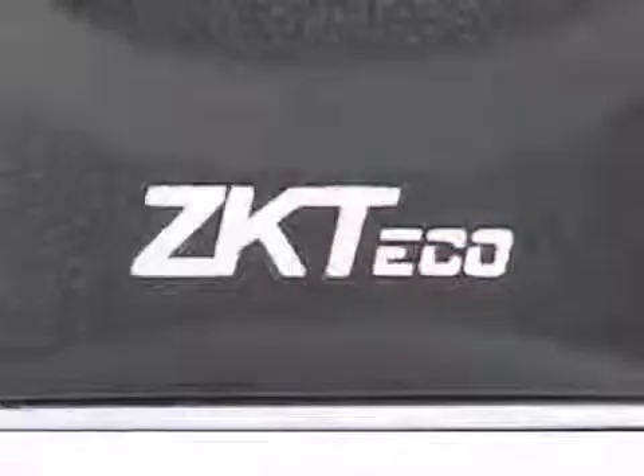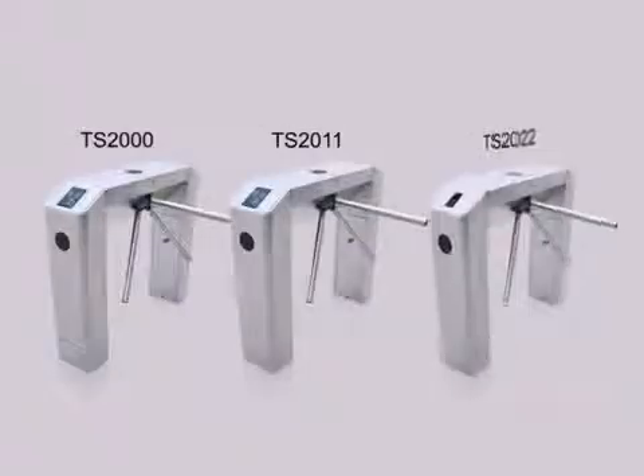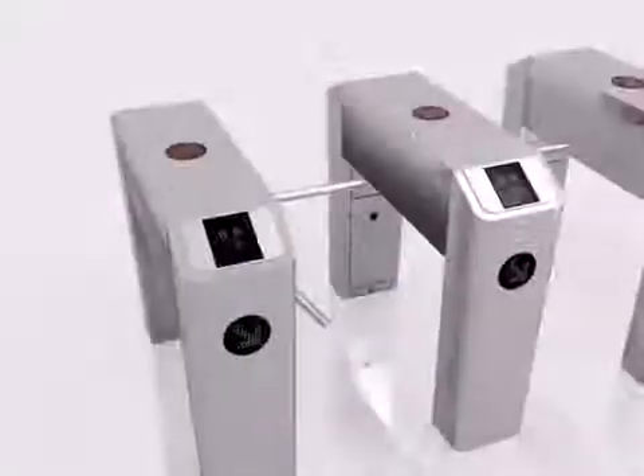ZKTECO is one of the leading providers in biometric technology, and today we have created one of the most advanced turnstiles out in the market. Each unit is carefully designed to give off a sleek and shiny appearance, allowing our machines to appeal prestigious in public. We have used the SUS304 stainless steel for the framework, which is practically one of the most reliable stainless metals and is extremely durable, even if placed in the craziest weather conditions.